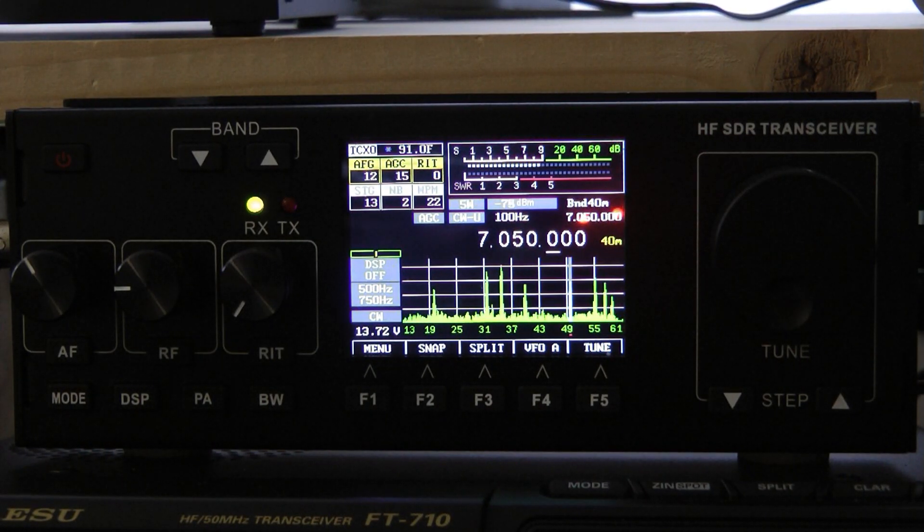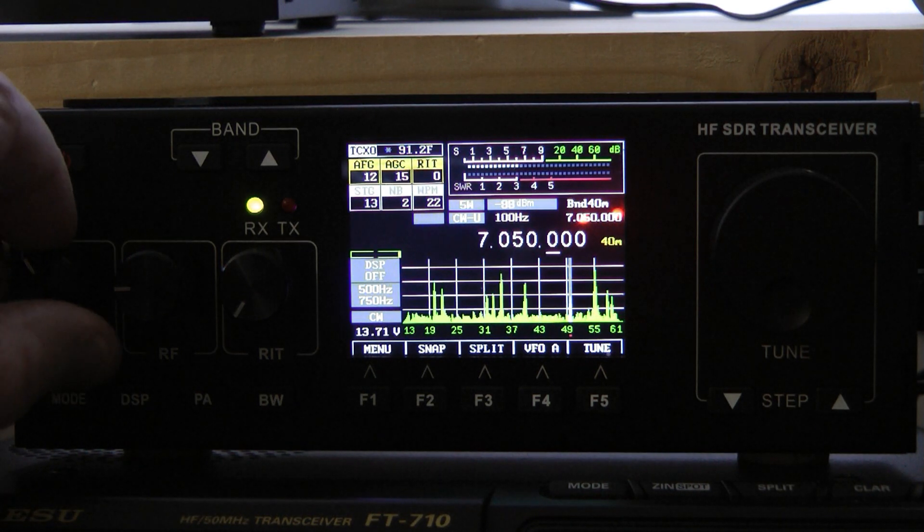Hello, this is John in 5ID, and this is the latest addition to my shack — a little recent RS-918 made in China. I really like this radio; the receiver on sideband and CW is excellent, it has surprised me. Let's listen in to a little bit of CW here and look at some of the CW features of this radio.